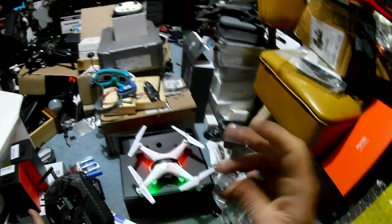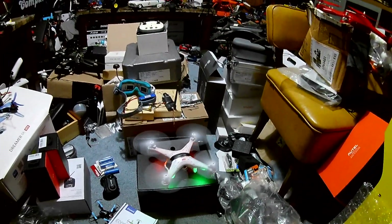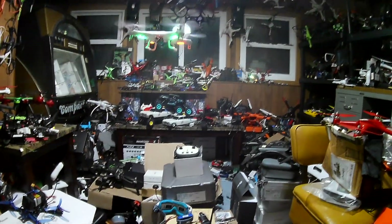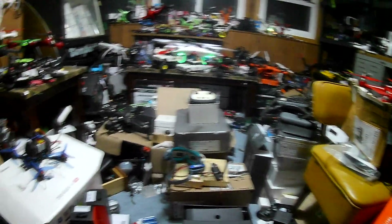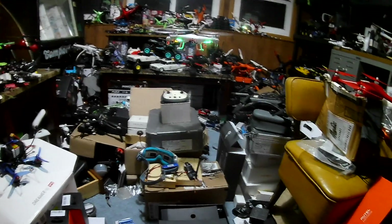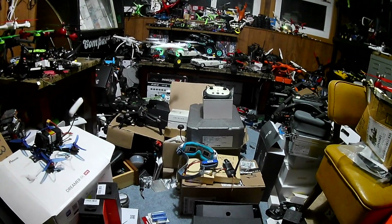This is going to be a basic bones flight — as much flight duration as you could possibly get. There's no wind in here, it's warm, no cold, not dealing with weather. We're just going to lightly fly this and hopefully not crash it. As you can see, it flies no problem. This is going to be a light fly, kind of like a hover test, just to see what type of flight time we could get off that battery.